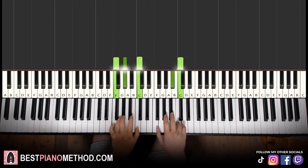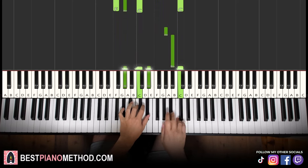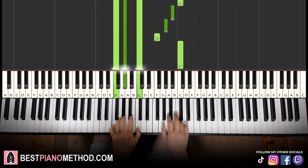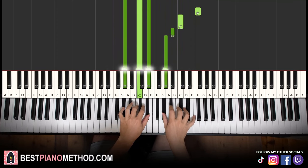The two hands together go like this — C and F minor together, then C and the chord together. That's it. Let's learn it once again. That's it for the first part.